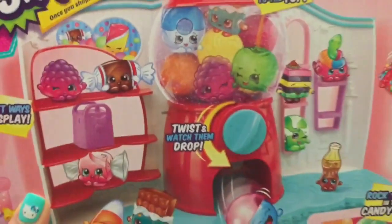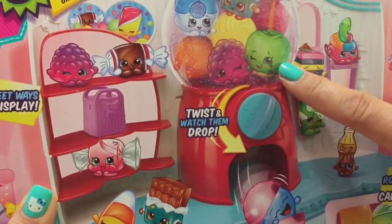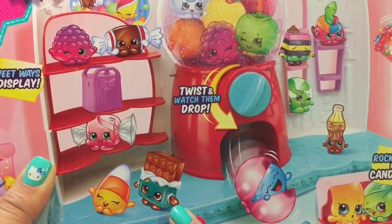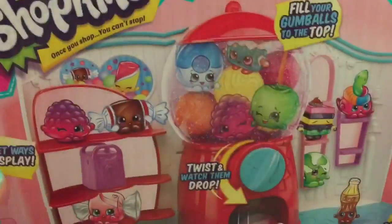Let's just take a look at the back because the back is so cute. Do you see all the cute little Shopkins that we have? There's the apple one, and there's a raspberry one. I don't know all the names, but I can't wait to open it. Look at the candy corn one and the chocolate one — they're so cute. So let's open it up and see what's inside.